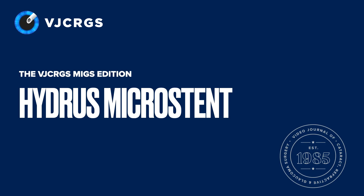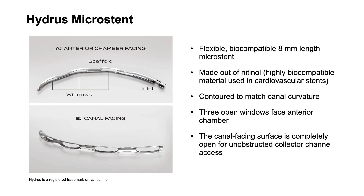The Hydrus microstent is designed to enhance aqueous outflow through the natural drainage system by stenting the canal. The device is three clock hours in length with a proximal inlet, a transition zone, and three windows to enhance aqueous outflow through the trabecular meshwork. This device acts as a scaffold to keep the canal open.